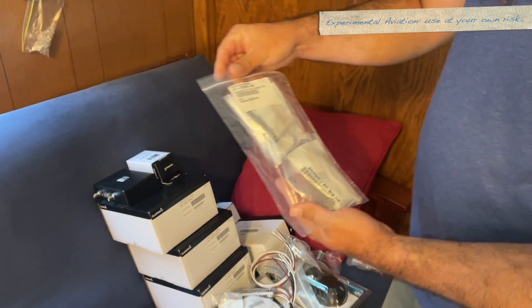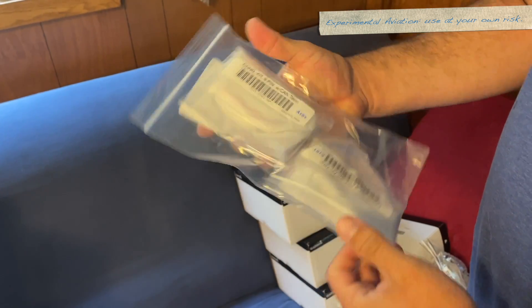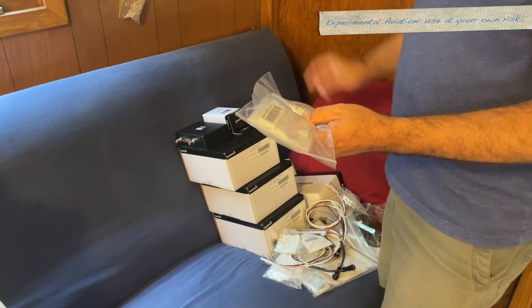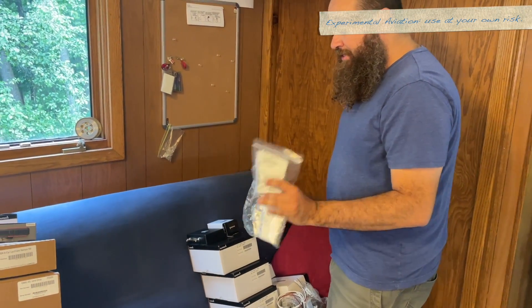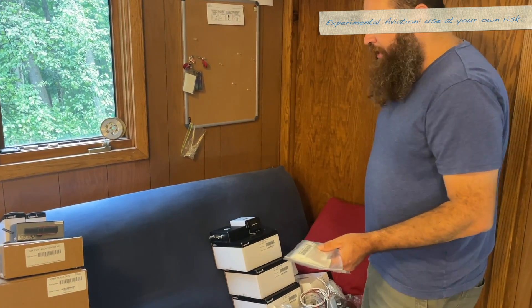Let's grab another one. This is a 9-pin connector kit with CAN termination — a generic 9-pin connector kit. I don't know which one this goes to because this one isn't labeled for a specific LRU. My guess is this is the GSU 25, which is actually another part that I don't have — I don't have the ADAHRS units.